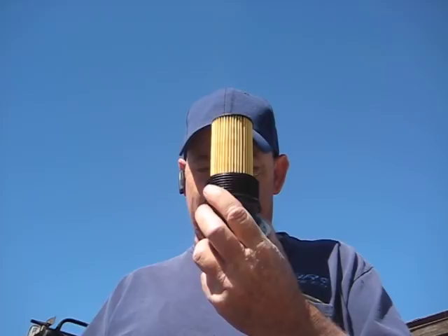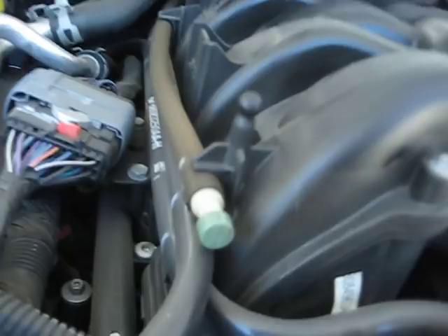My hands are all greasy, so I can't check the camera — great. Let's reinstall the oil filter, just like that. According to my parts store, this little pup takes six quarts of oil. Make sure you get it seated — don't over-tighten it because it is plastic. There you go, oil filter change complete.